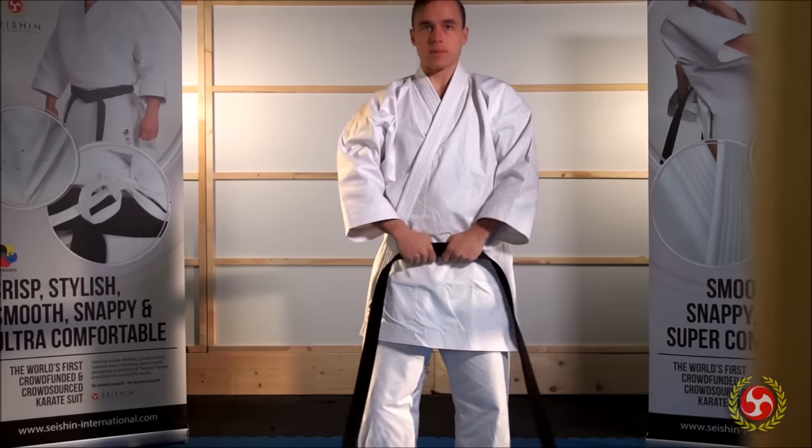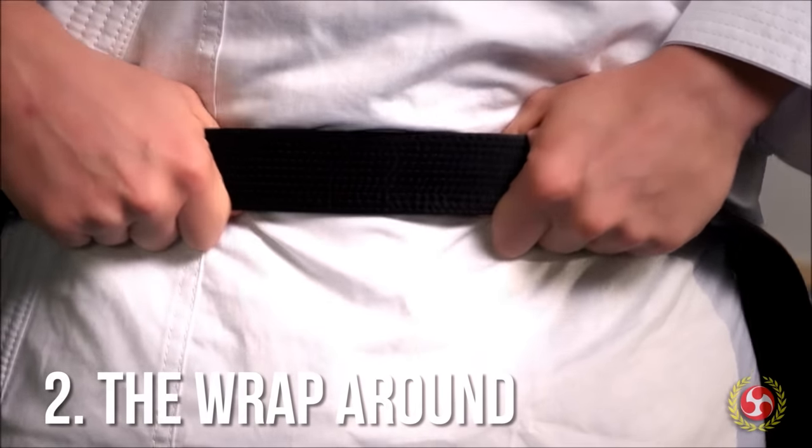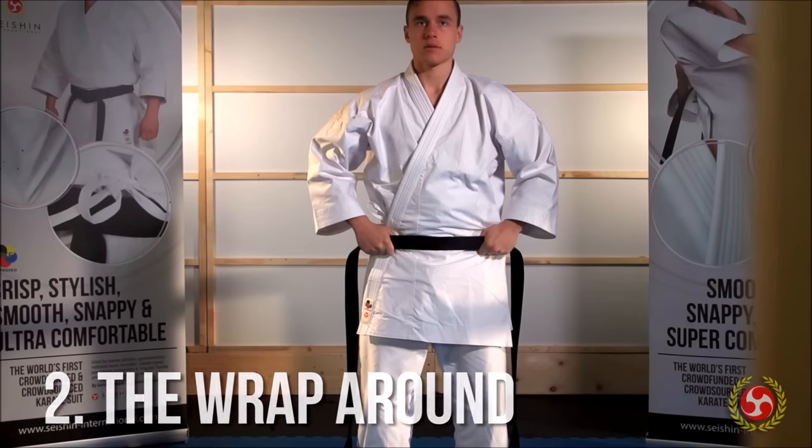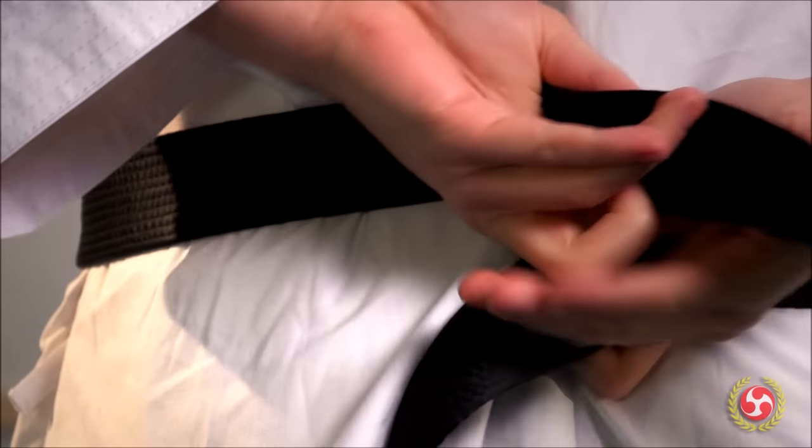By placing the belt just below your navel, you're reminded that karate empowers you with the ability to give, receive, and end life. Now cross the belt behind your back.